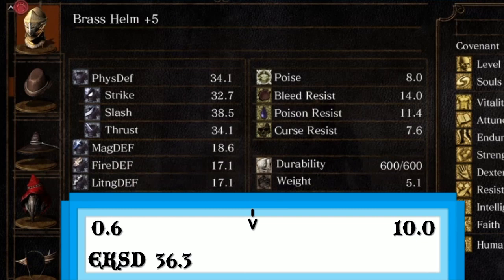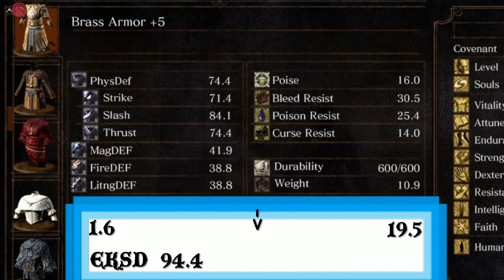Moving on to the chestplate. Defense is not so great. Compared to the Elite Knight, it's significantly less — almost 20 points of physical defense. And weight-wise, being again a little bit past the halfway point. I'd argue the helmet and the chestplate armor is not really worth the time if you're going for actual protection over aesthetics.